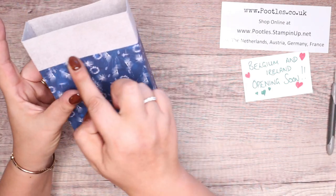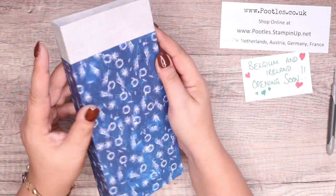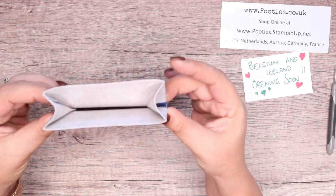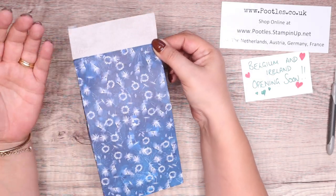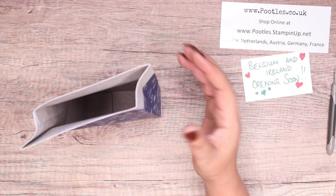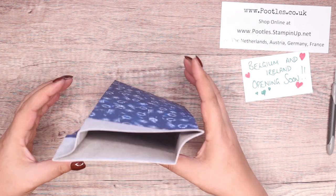Where we've got this join — this change in colour here — I'm going to put my fingers there and there and push. You will get some natural resistance on the side. If you've got something in there, the sides will crease in to the point where it stops. Otherwise, it's just like that.